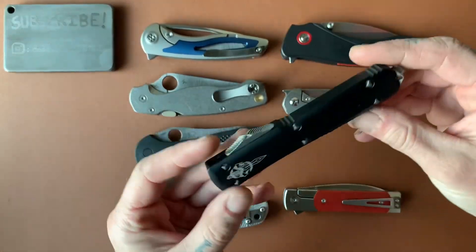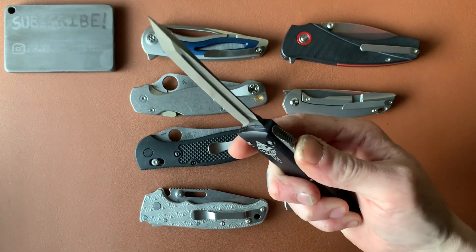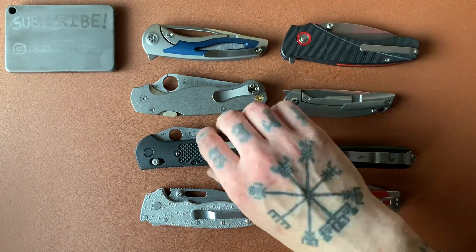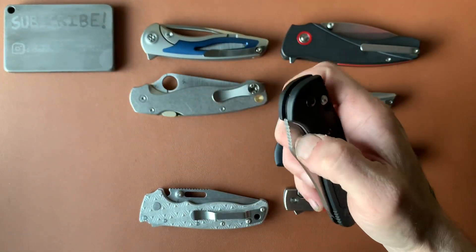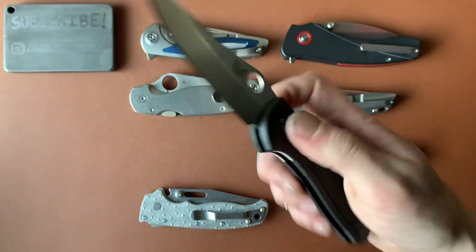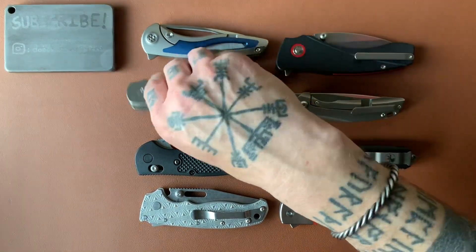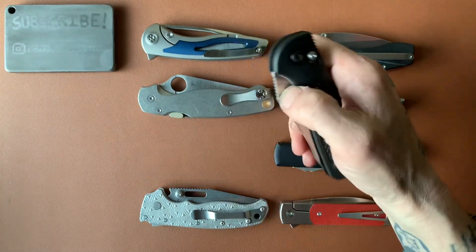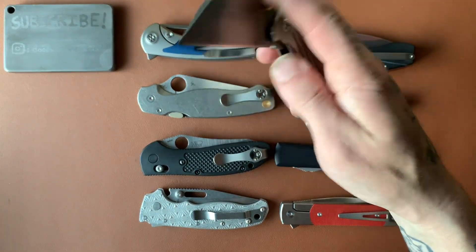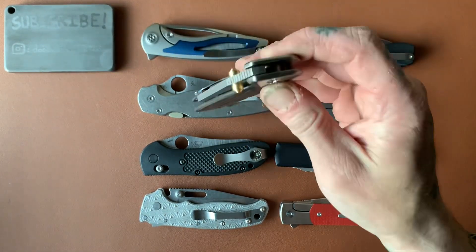OTFs can be kind of fidgety too — you have a clicky, slidey button that you slide up and down and a blade pops out; that's just neat. There are also different locking mechanisms like the axis lock, which can be fidgety because it's one-handed — you pull down the little tabs and the blade freely swings shut. I think one-handed use is a big element of having a fidgety knife. Liner locks can be operated one-handed too, but it's more clunky; you have to push the lock bar, get your thumb out of the way, and shake it shut.